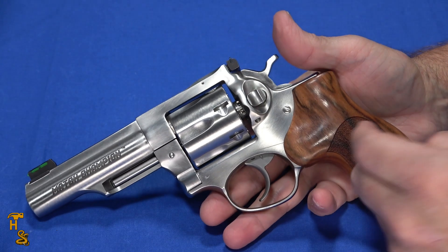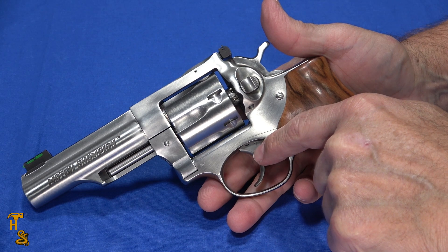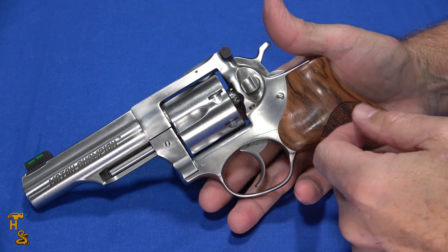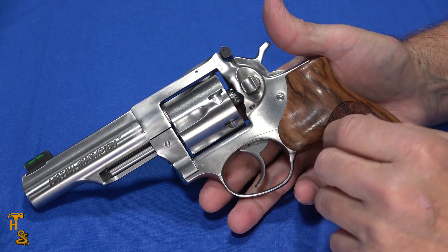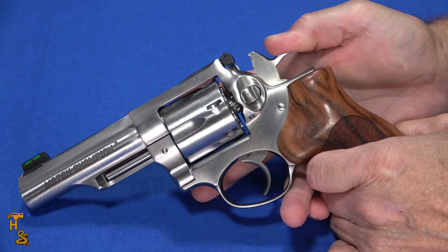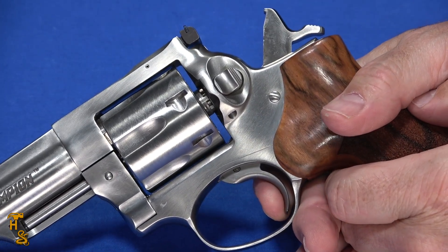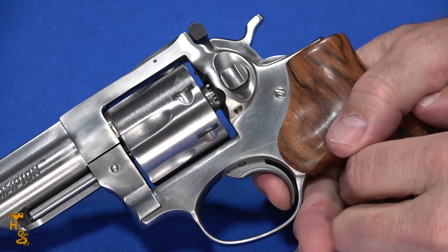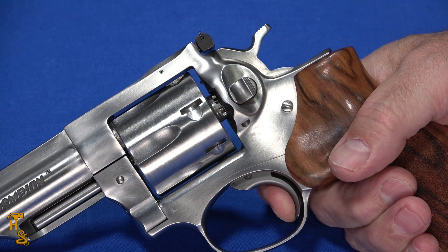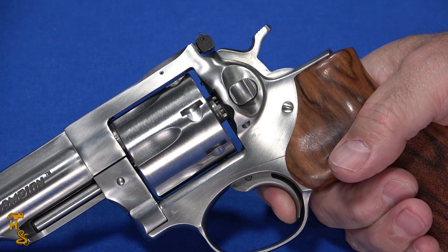Overall these are nice guns. There's a centering boss on the trigger and centering shims on the hammer — all the things you would do to take out slop and play in the action to result in a very smooth trigger pull. These are rated to be dry fire safe. If I pull the hammer back, notice how short the trigger travel is — that's the whole trigger travel. It's not the shortest of these tuned revolvers; the Smith & Wesson is a little bit shorter, but overall it's a very nice trigger.